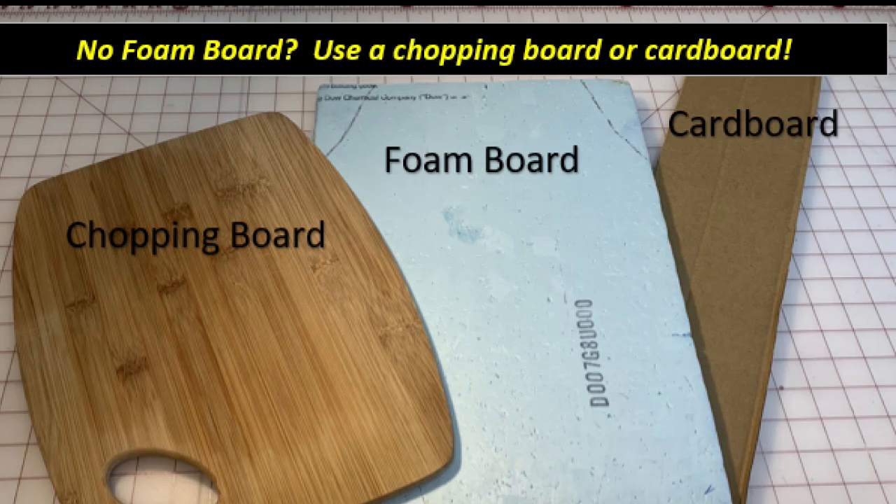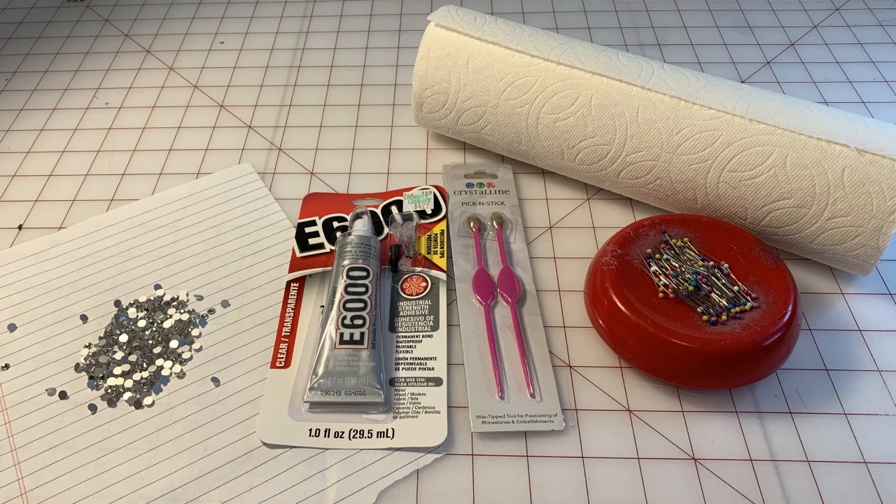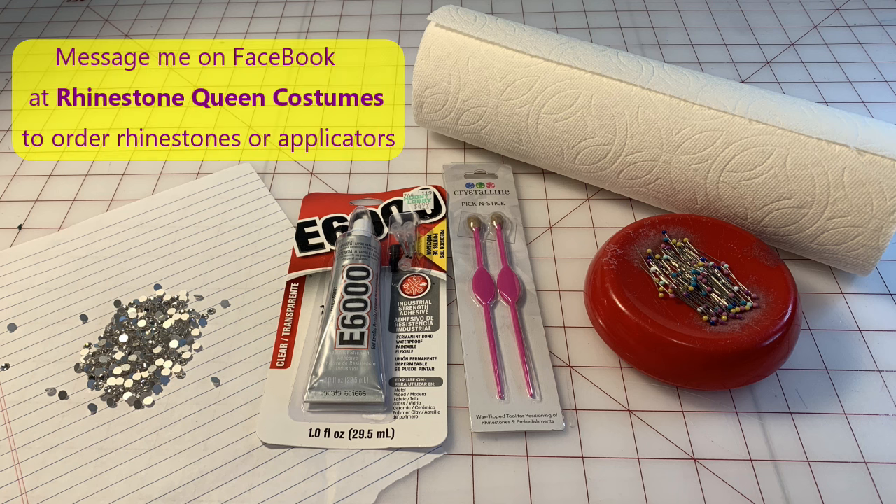You'll need rhinestones, of course. You'll need some glue — I use E6000, and I find it's the best glue to use. It dries clear, it's flexible, great glue. I use the one that comes with a little needle nose on it. The larger tube doesn't come with the needle nose applicator, and I think you're going to have much better success using it — you can get a smaller glue dot. You also need some type of applicator tool. If you can't find one at your local craft store, drop me a message on Facebook Messenger and I can get some for you — they're only $5 a package. You'll also need some straight pins and some paper towels.